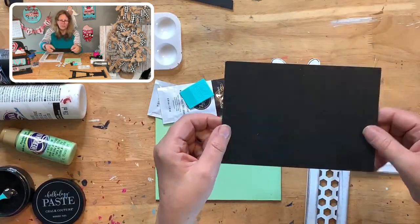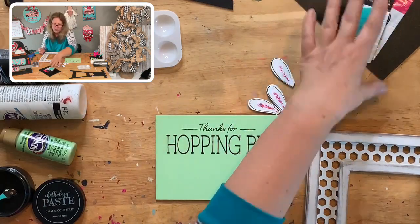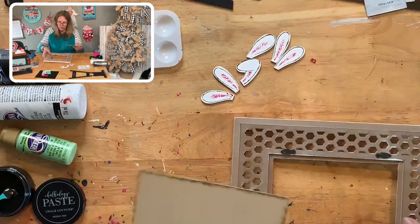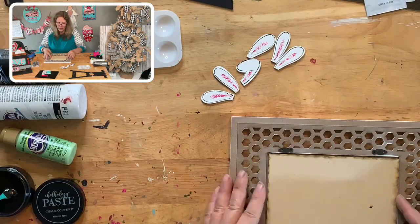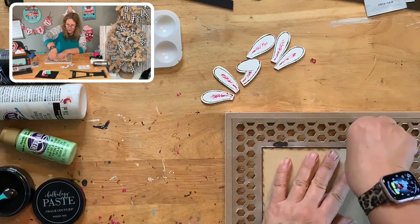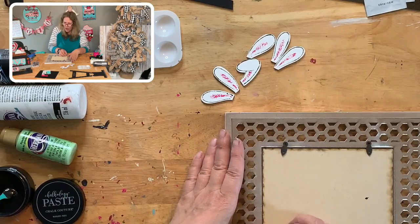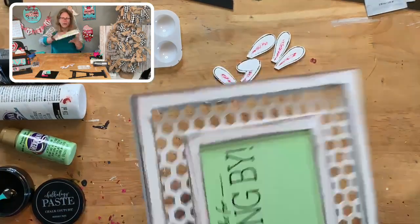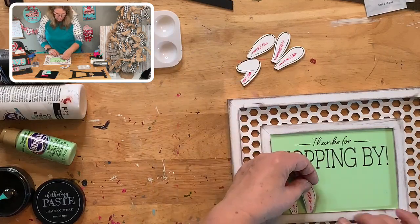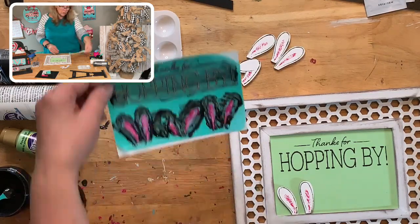Look at what that little bit of ink did — it just added a little something. I'll save this chalkboard surface for another time. When Easter's over or whenever you want to swap it out, just do that. If you don't have chalk paste, you can get it with your order. Now this insert goes into the frame — flip it over and just insert it. It'll fit right in there, and these little doodads flip down to hold it in place.